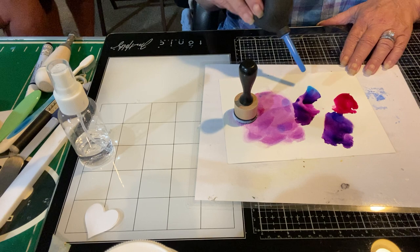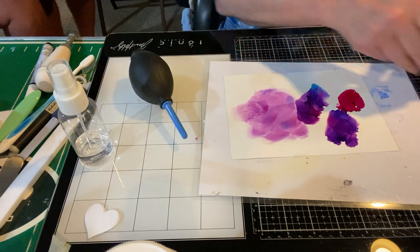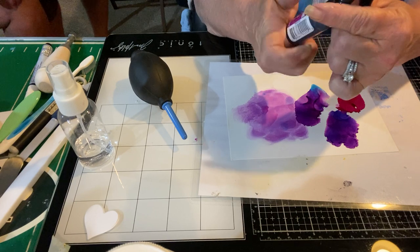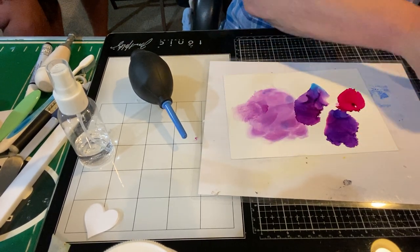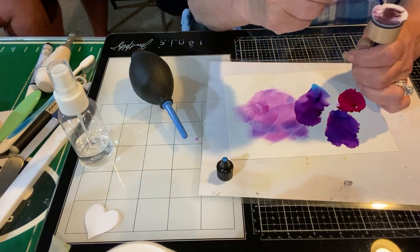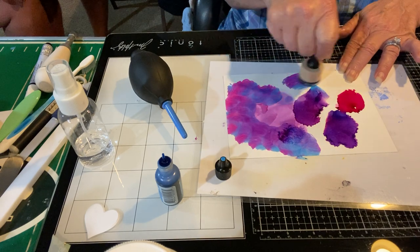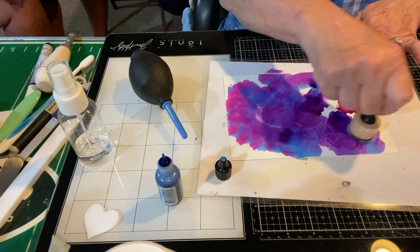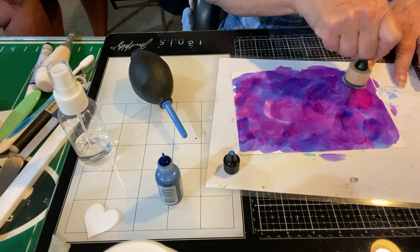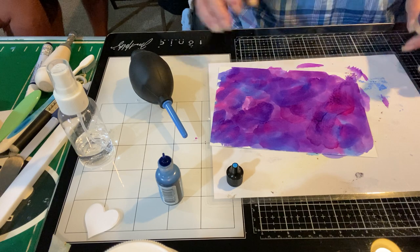Sometimes people like to do it this way — you take your alcohol ink and put it directly on your pad, and you do it with both colors, and you just see what you get. Because we're just playing. That's pretty cute, right? Like you're making a pretty cool tie-dye shirt. And when this is dry, maybe I'll make a card out of that. So that's what this stuff is — there's all sorts of funky stuff.